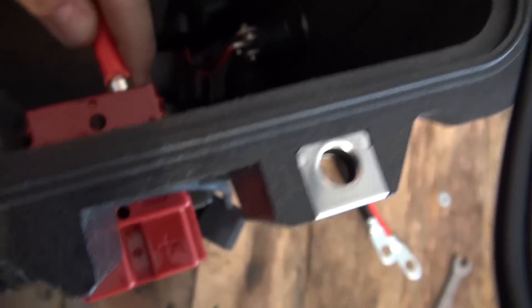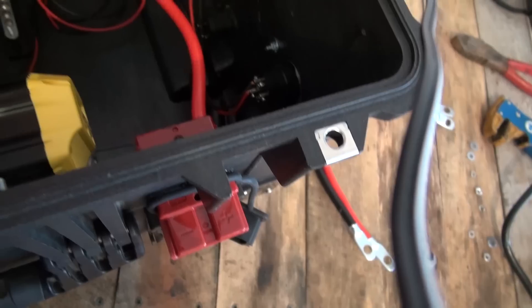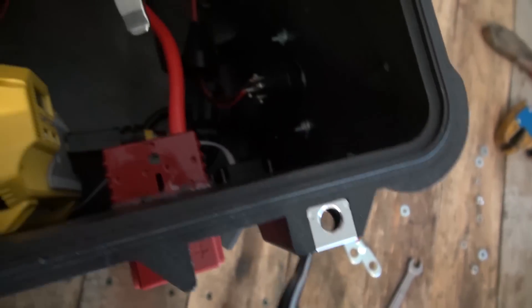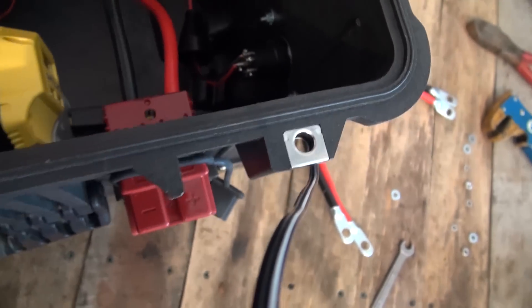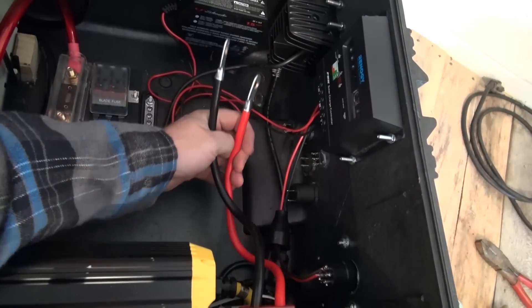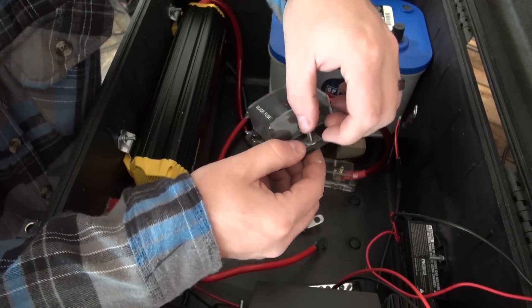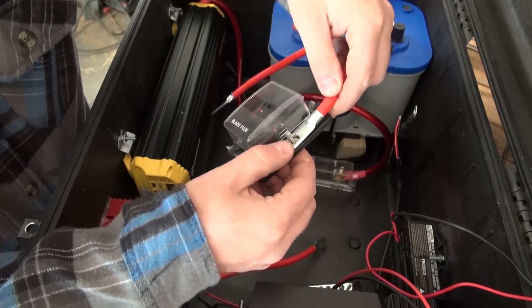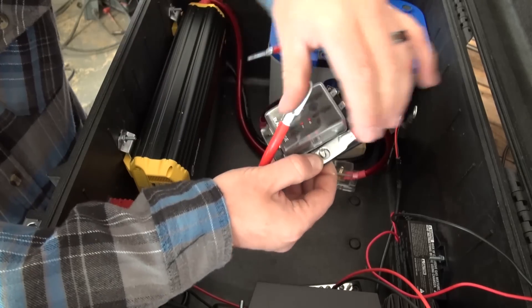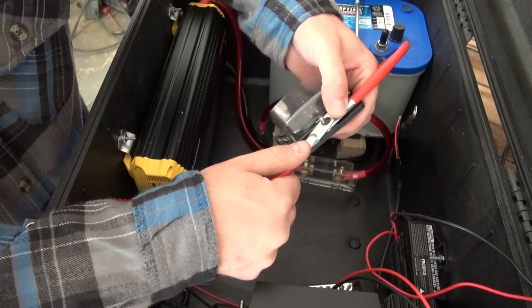Now rotate these so that the sharp edge is rotated up. If you have them correct, when you put them in, you should hear a positive click. Make sure you put the red cable in on the positive side and the black cable in on the negative side. Once these are both inserted, it will help us determine the length we have to work with for our distribution blocks. We're going to connect those in the middle between two sets of cables — one set will lead to the battery and the other set will lead to our high current connectors.